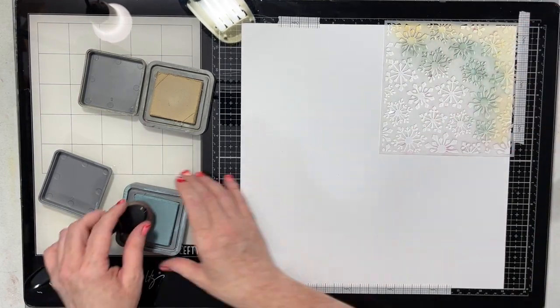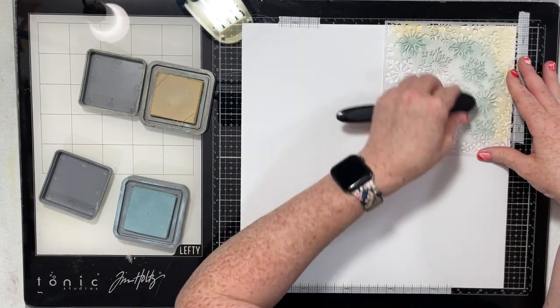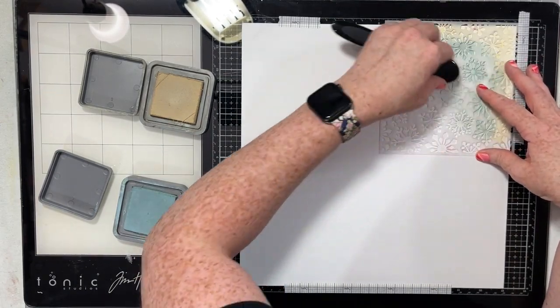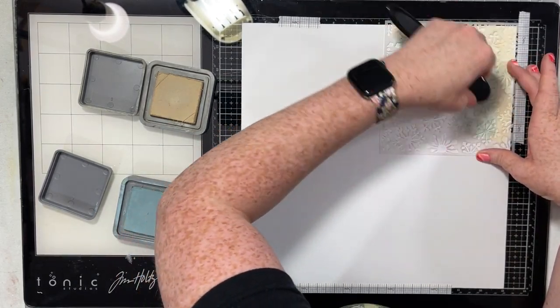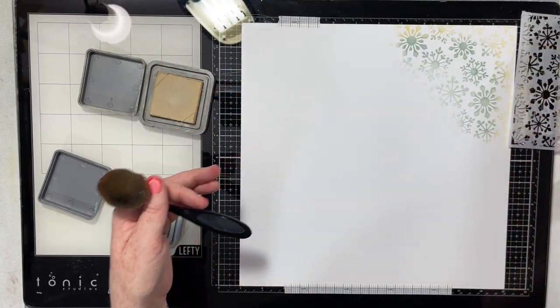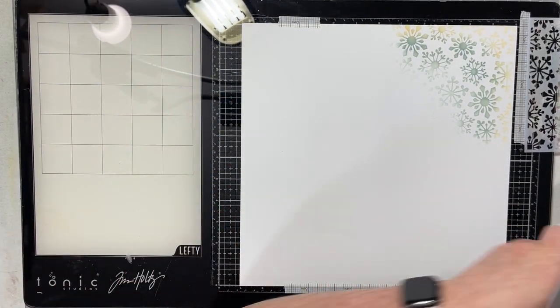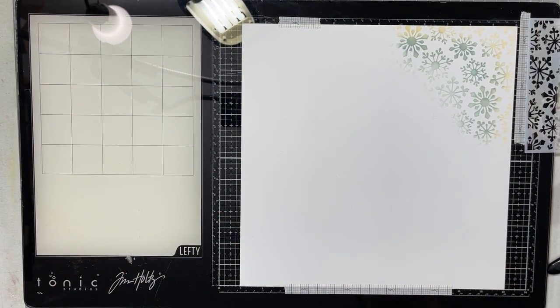I have inked up the outer edge of the stencil with the Antique Linen and now I'm doing the inside of the stencil with some Speckled Egg, but I'm not going to do the stencil fully. I'm just going to start more saturated towards the outside edge and then kind of just let the ink run out naturally.